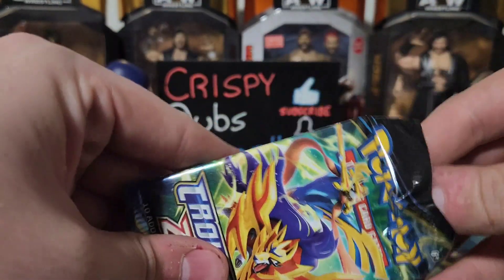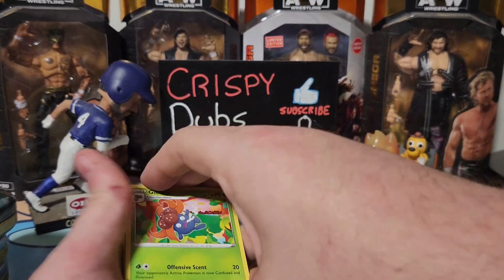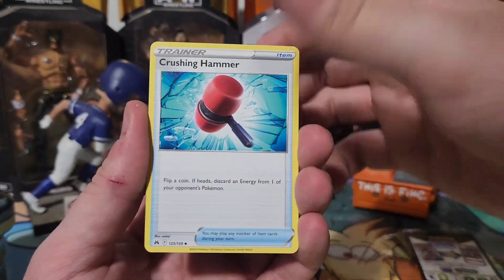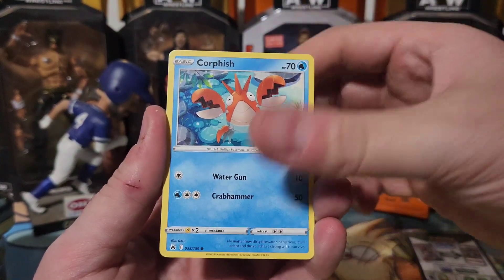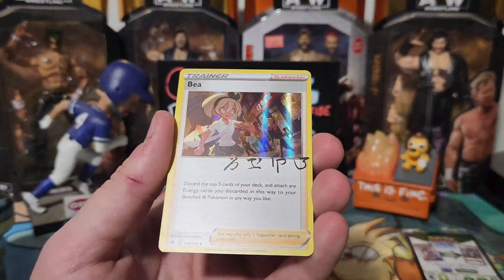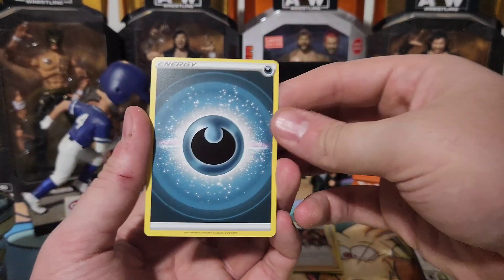Alright, here's pack number one. It's four cards to the back. Starting off with a Gloom, Ultra Ball, Crushing Hammer, Meowth, Wailmer — I like that one — Jinx, Corphish, and a holo of Friends in Hisui. Look at that, it's got some cool little holo foil artwork on there. We'll put those to the side. And an Energy — so it is four to the back.